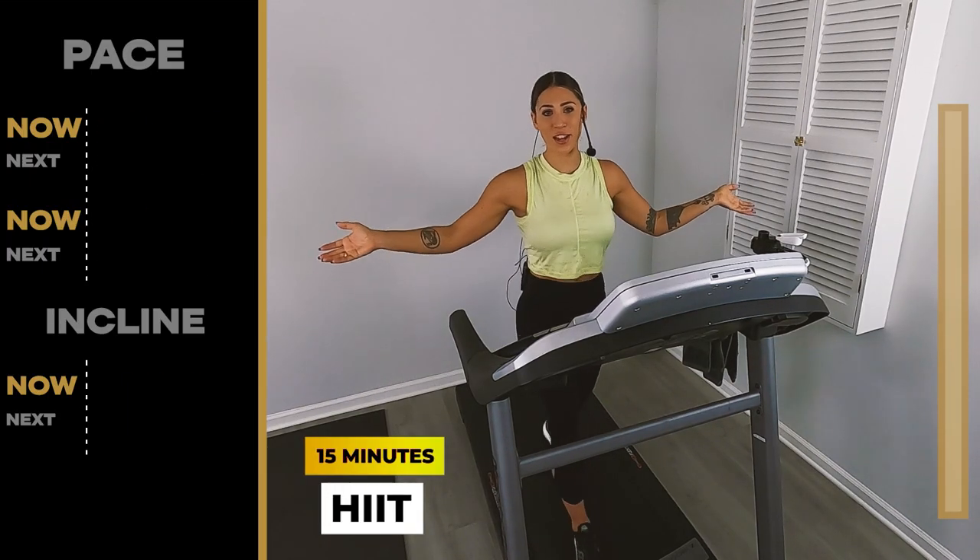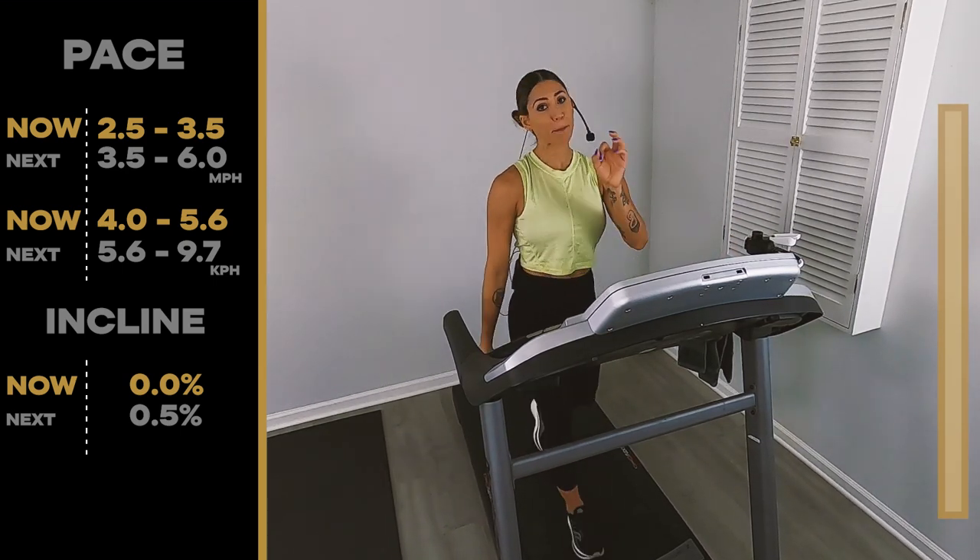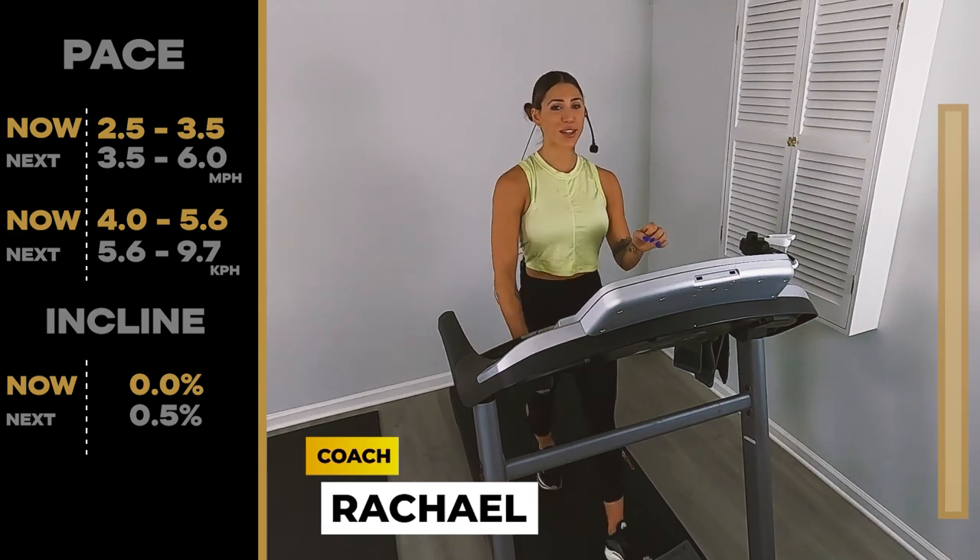Hi everybody and welcome back to IVEX Running. I'm Coach Rachel. Today we have a 15 minute beginner HIIT workout for you. I hope you guys are ready to get sweaty.